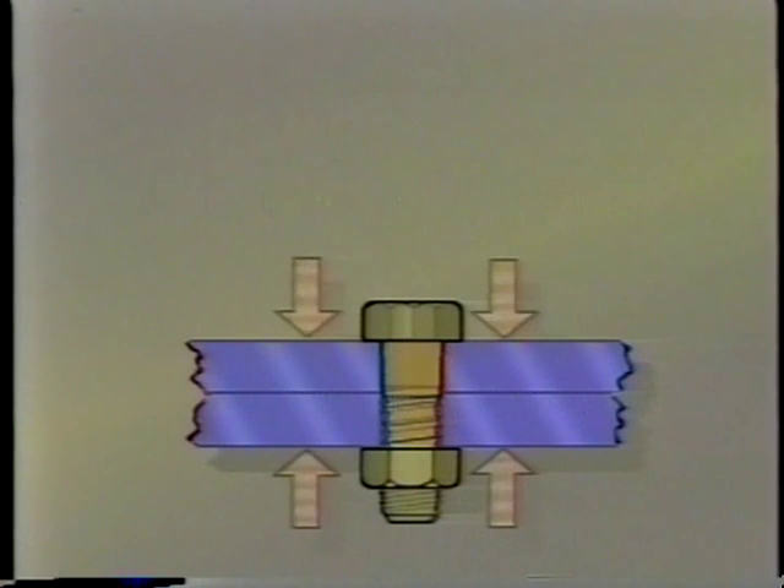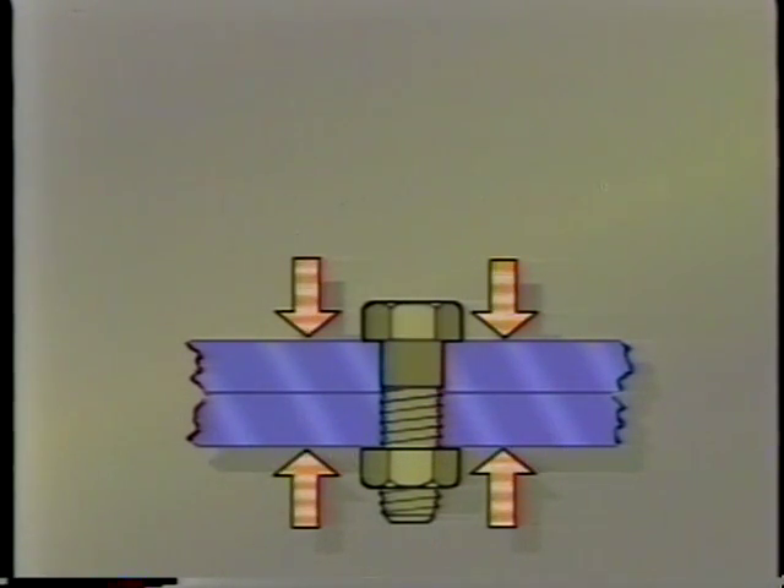This allows components to be clamped together by a load specified by the engineers. The high-output Quad 4 redline of nearly 7,000 RPM means that many components will be subject to extreme vibration. In addition, the engine experiences normal temperature variations. It is heat and vibration which cause fasteners to loosen.